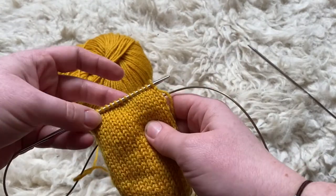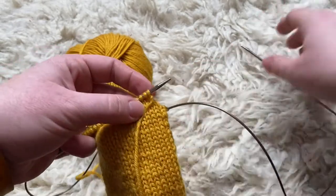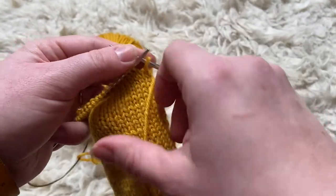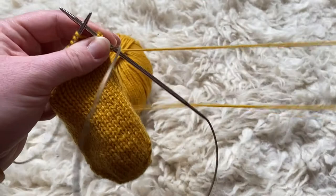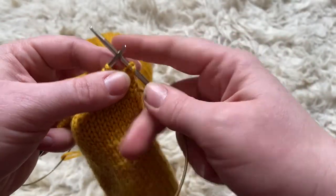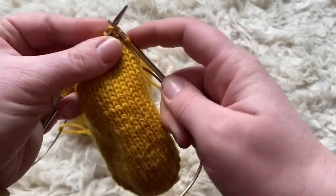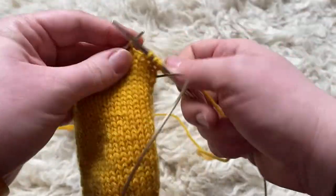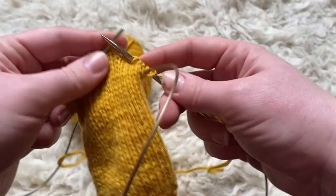Now I'm ready to make a double stitch on the knit side. Same principle: yarn to the front, slip the first stitch onto your right hand needle, and again you are grabbing this yarn and pulling it up and over your needle. That's making those two legs again — that's what you're always looking for with German short rows. Then I shall carry on and knit back.